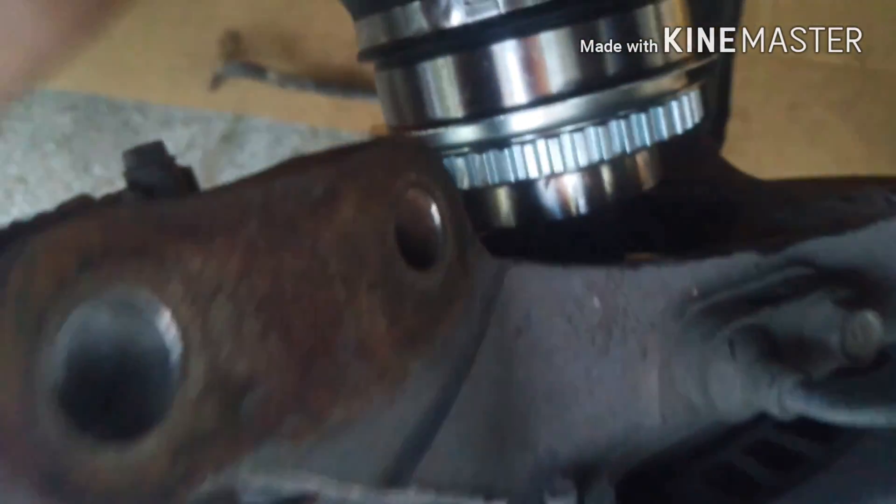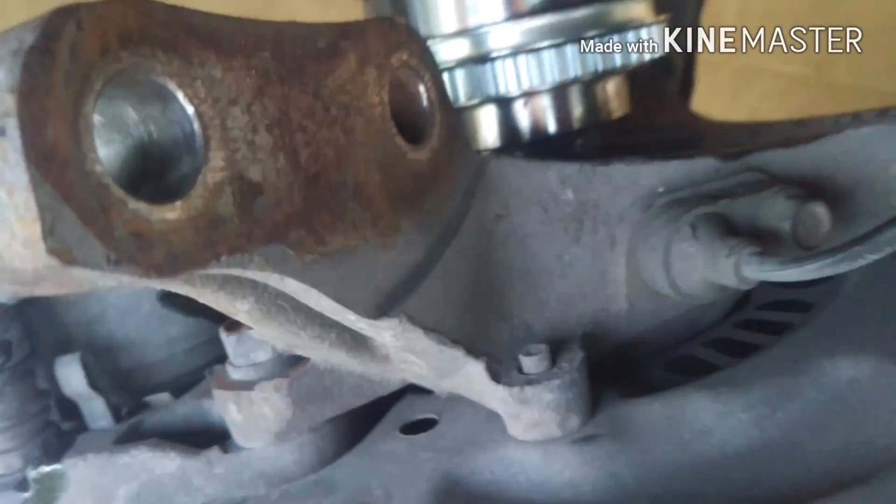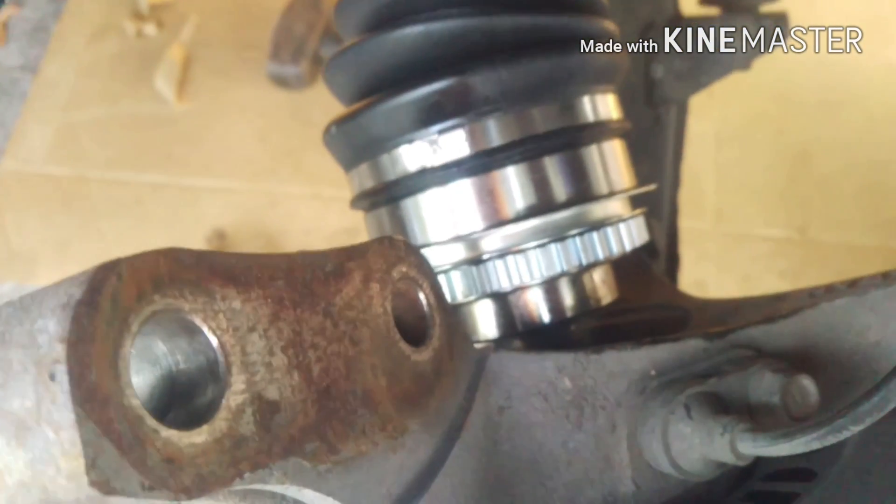The process is the same on this side. Just take this, wiggle it back and forth until the splines line up, and then tap it in with this ring until these line up. Once these line up, you should be able to spin the hub and it should turn the axle. Then you're going to put the nut on the other side and that will suck it through.